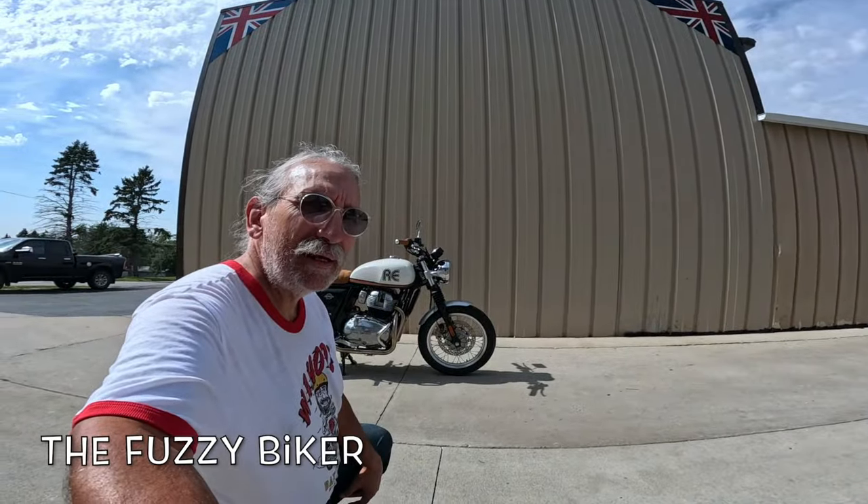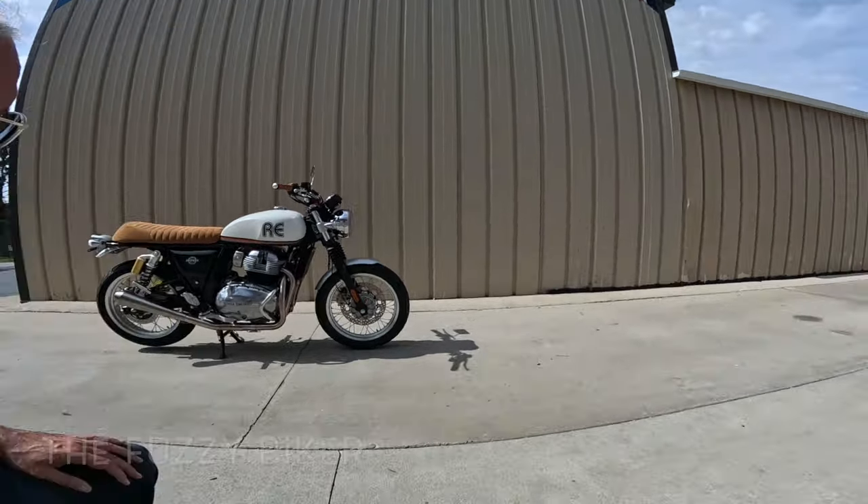Howdy y'all, Fuzzy Biker here at Baxter Cycle, the mighty minitropolis of Marnia, Iowa — and look what they have laid out for us today.